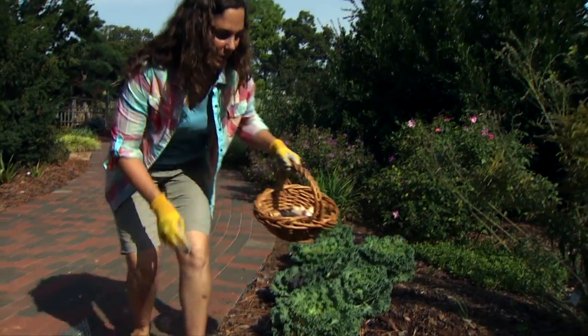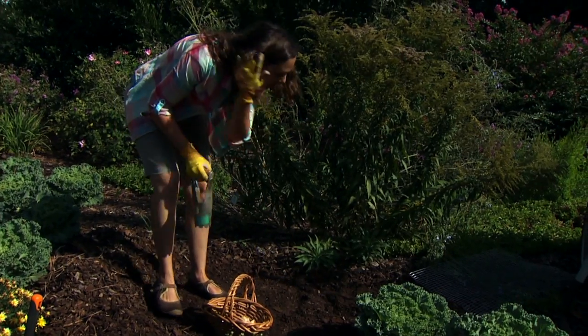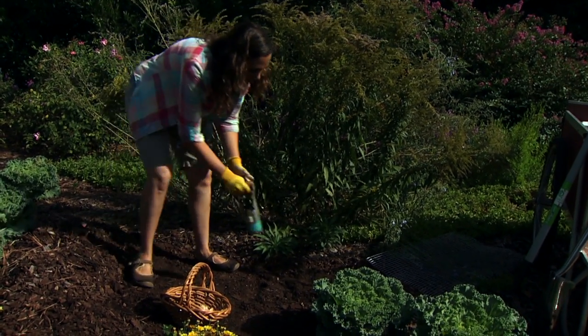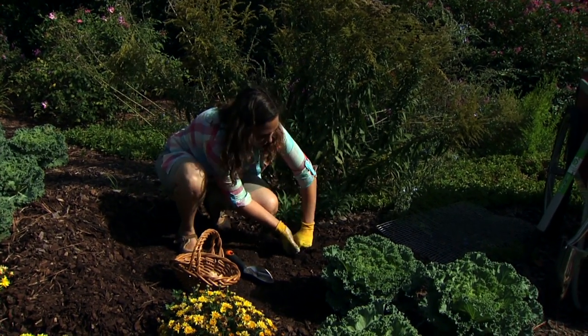We're planting hyacinth and camassia, and the camassia is taller so we're going to put that in the back. I just removed the mulch from this area and we're going to start by just planting our bulbs as we would regularly in the garden.